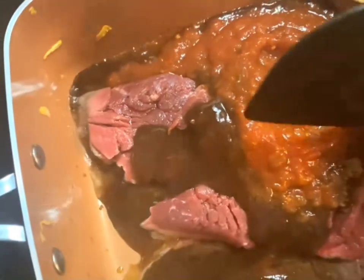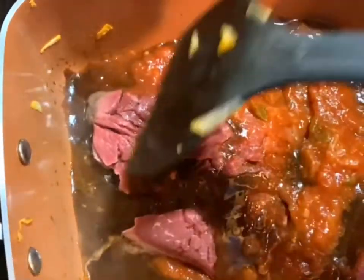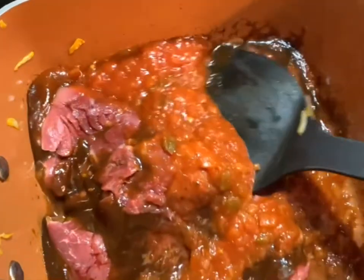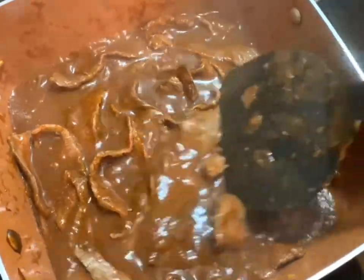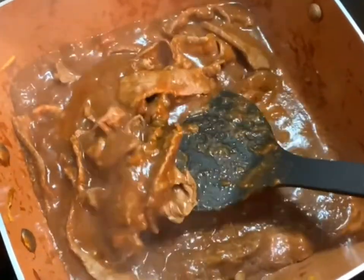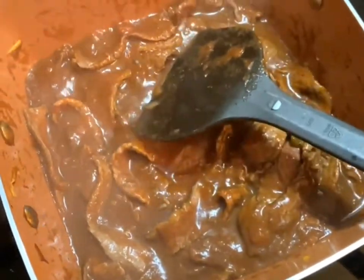We're going to mix that up together and separate the meat to get it all in there so that all the meat is marinated well in the sauce. The steak has been simmering in the sauce for about four or five minutes now, and once I don't see any more red on my steak I'm going to go ahead and add back in the pepper mix.